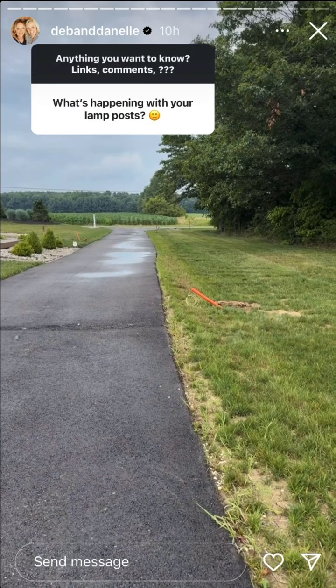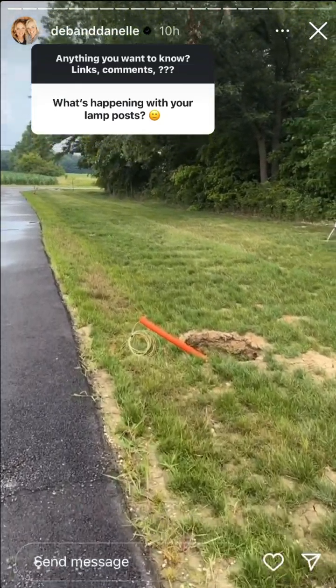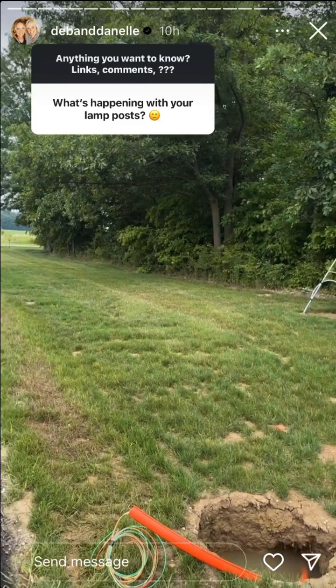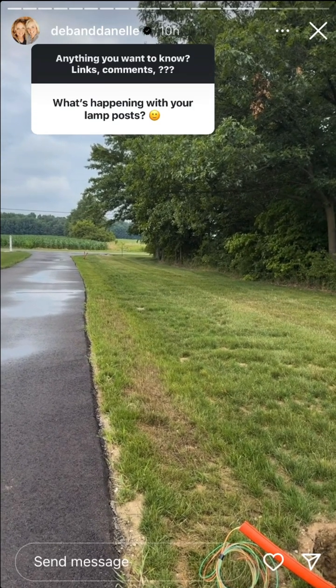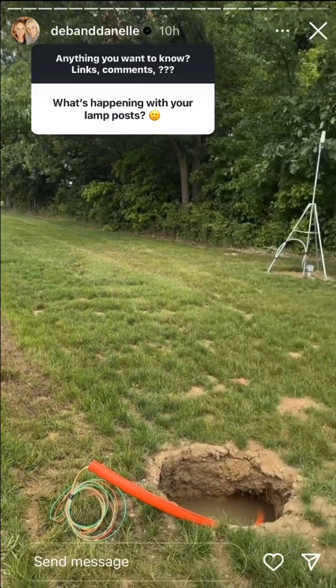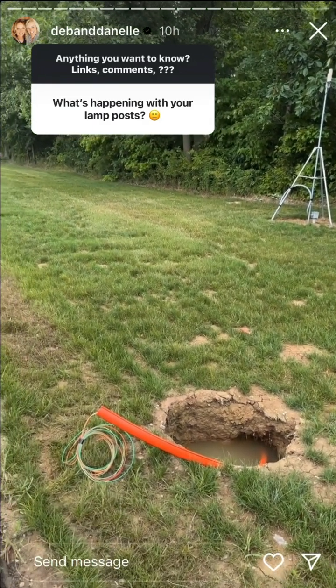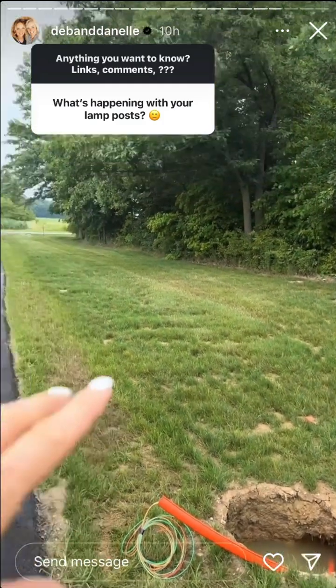The wiring is done — he just got done today. You can see the wire sticking out. The next step is next week: the guy who is going to do our addition, the sunroom, is going to come and fill the holes with concrete and make a pad. Then Deb and I will be setting up the lampposts in all the locations.